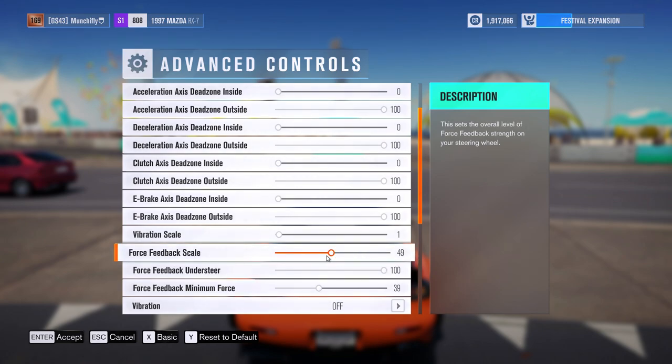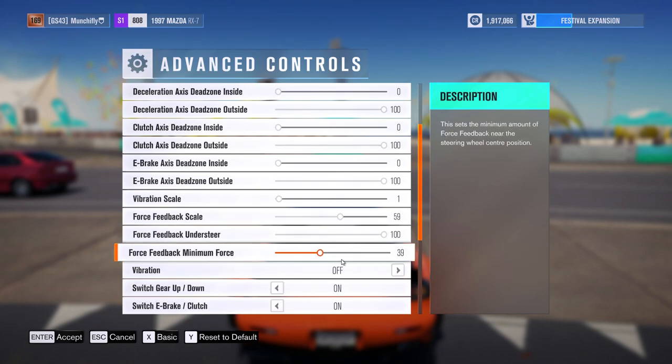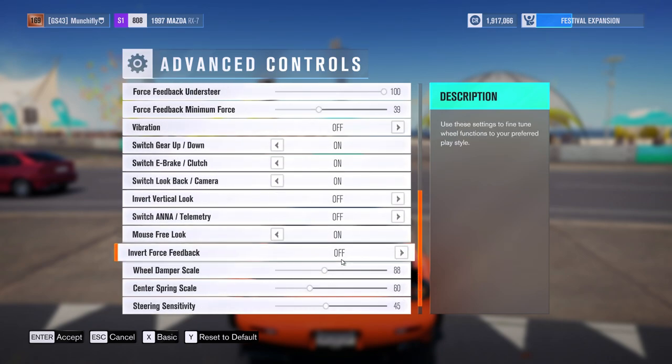The most important part is here: you want to turn the sensitivity down to about 15 for the most realistic feel. Set the centering spring strength — if you've selected to use the game's settings in your program, then use this to scale it up. If not, the game won't use this setup and will instead use the settings you have on your wheel in the program.